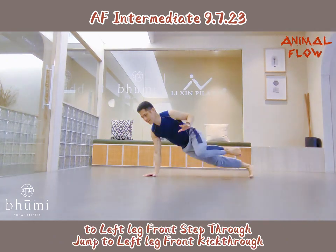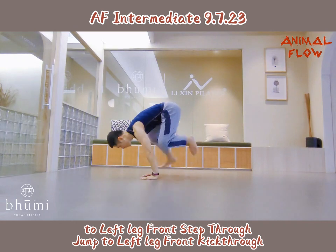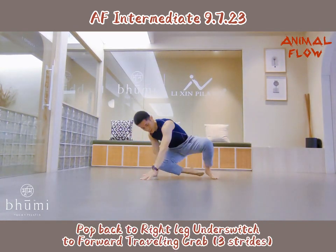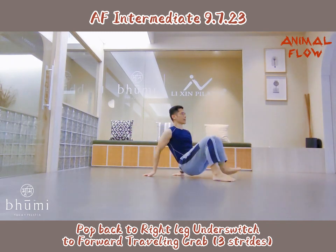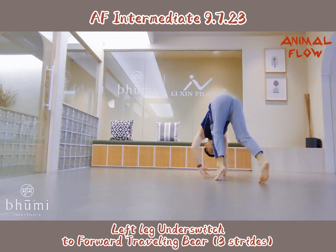To left leg front slap. Jump to left leg front hip. Pop back to right leg front switch, to forward turning back, twist right. Left leg front switch to forward turning back, twist right.